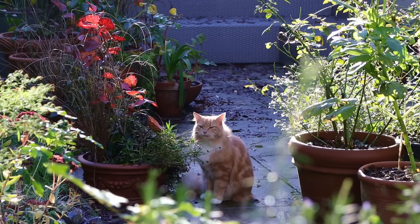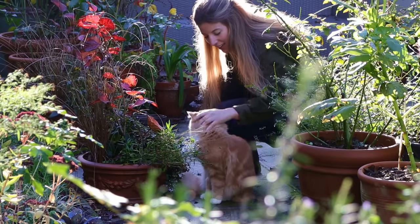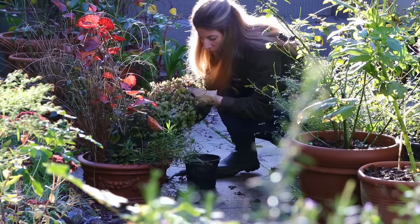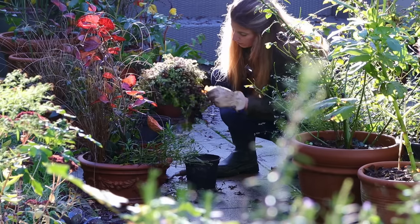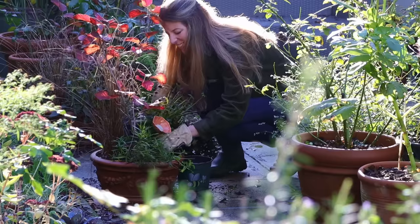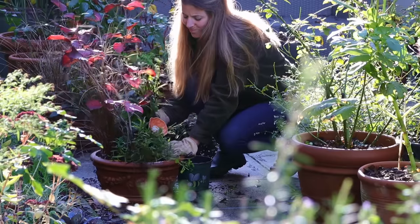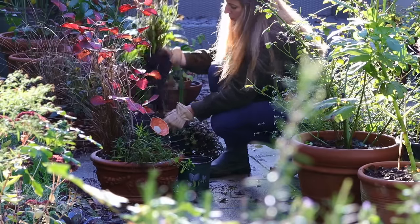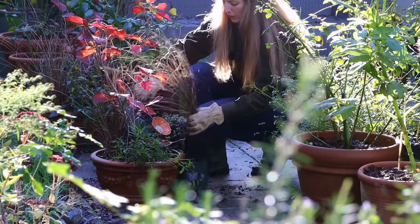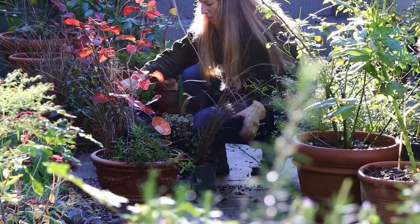I've already started some of the prep — cleaning up some containers, cutting back some summer annuals that were tired and just ready to go in the compost bin. I'm also choosing to repot some perennials that I had used in the containers — things like the rudbeckias and the echinacea will be repotted and I need to find a spot in the garden for them. Right now we need to work on emptying the containers and shopping around the garden to see what we could use.